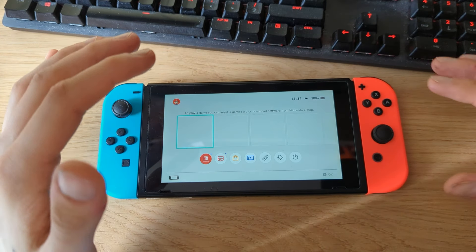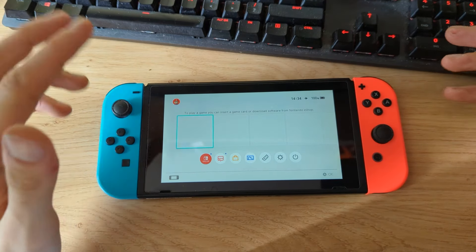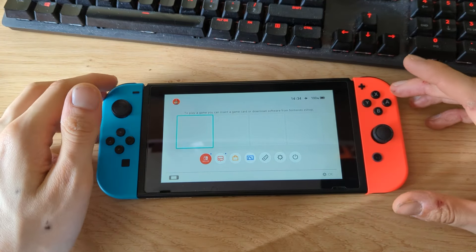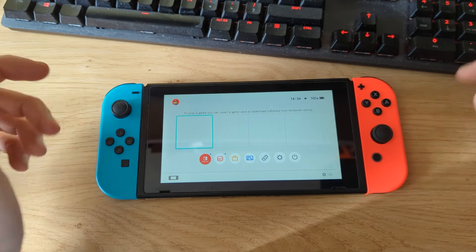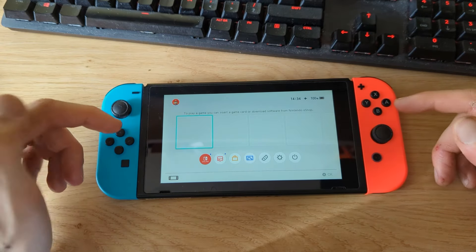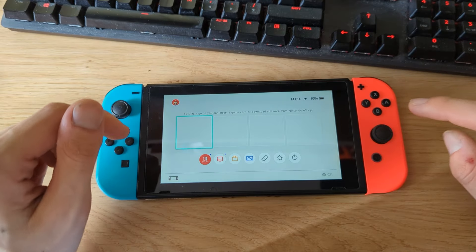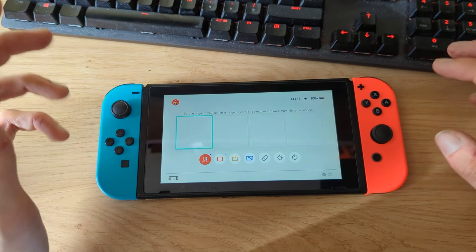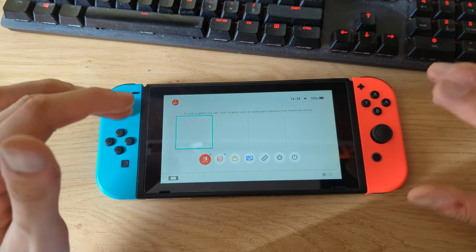Hi everyone, Navigil Tech here, and today I would like to show you how to install the Atmosphere custom firmware on your Nintendo Switch running firmware version 18.0 or below. System update 18.0 dropped earlier this week, and now Atmosphere, Hekate, and all other files you need to run custom firmware on your Switch are updated. In this guide I'll show you how to install the custom firmware from scratch.